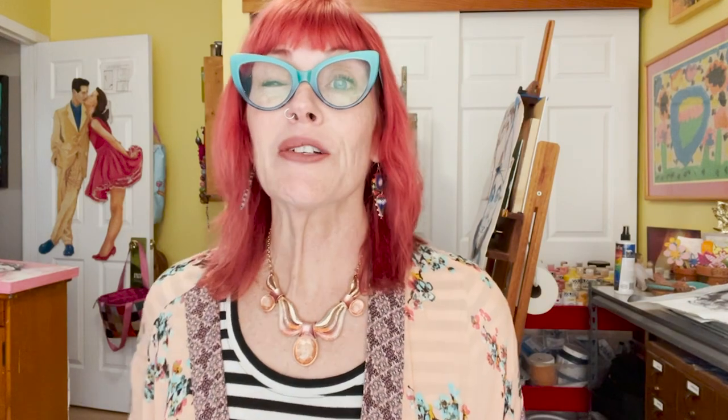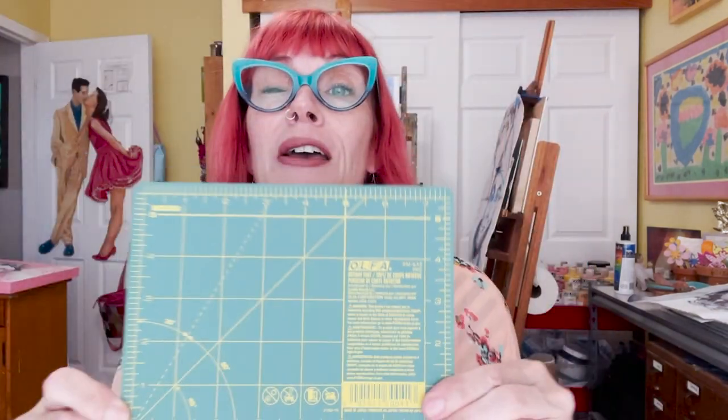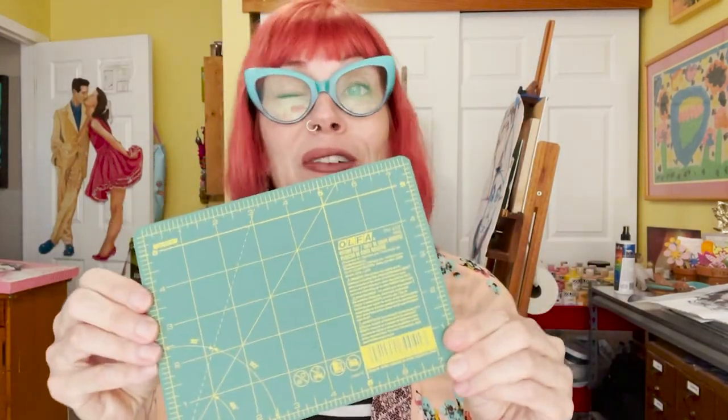The next important tool is a carving pad. I have a big one out in my shipping area, but I don't really want to drag it in here to the inside studio, so I got this small one. It's nice and petite and it's the perfect size for carving stamps so that I don't cut my desk. These products will all be linked down below the video as usual.